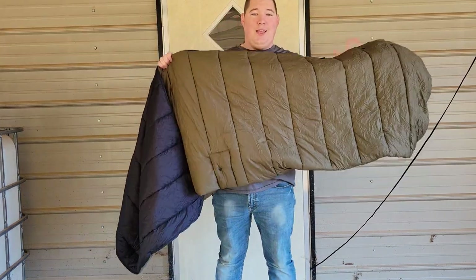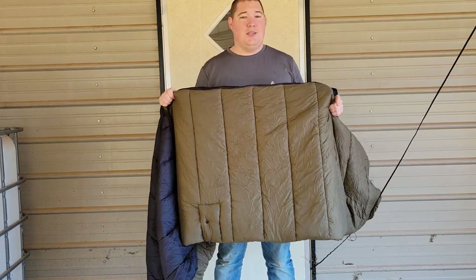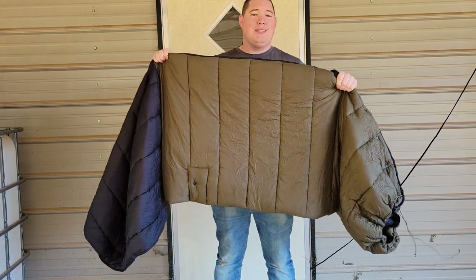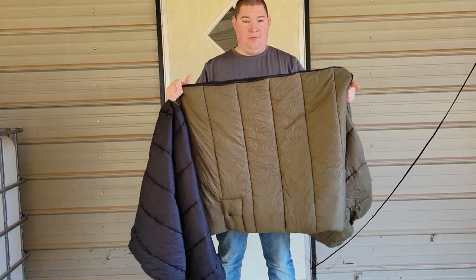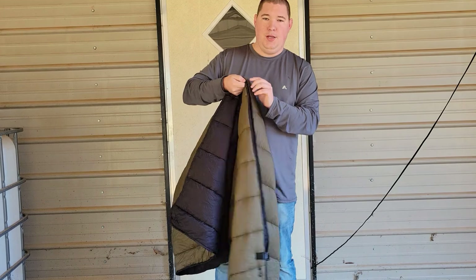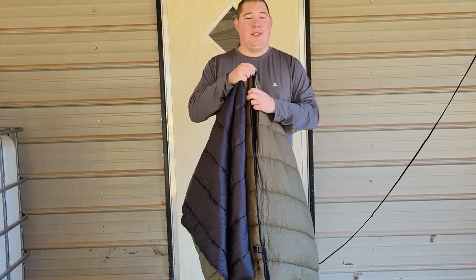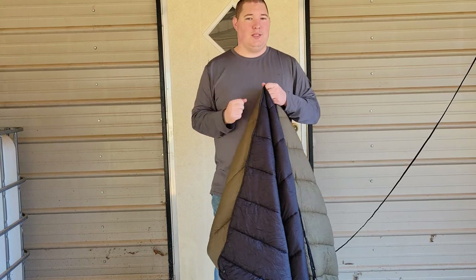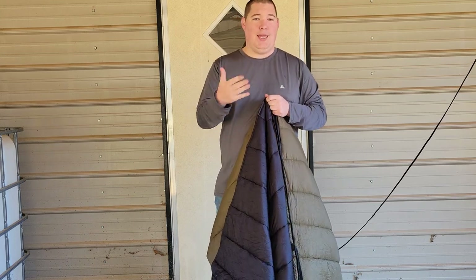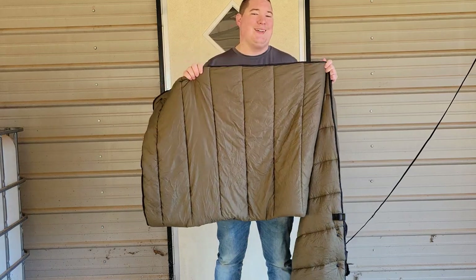I keep saying top quilt as opposed to sleeping bag because this is not a sleeping bag. A sleeping bag is enclosed — it is one tube of fabric. This is also a tube of fabric but it has an opening. For people like me who hang in a hammock, a top quilt is so much easier to get in and out of.